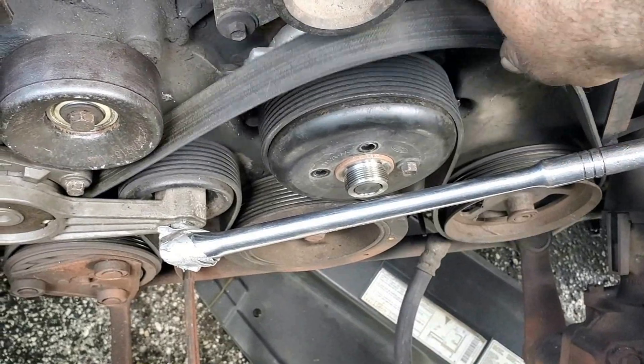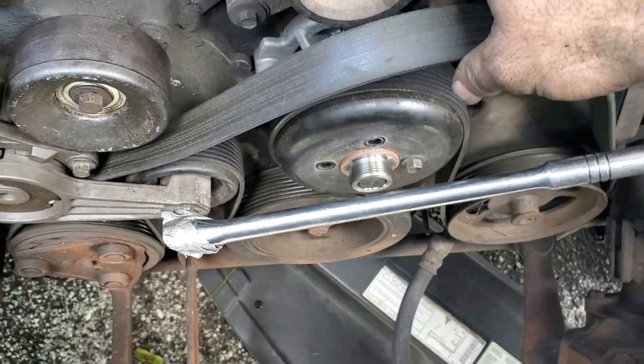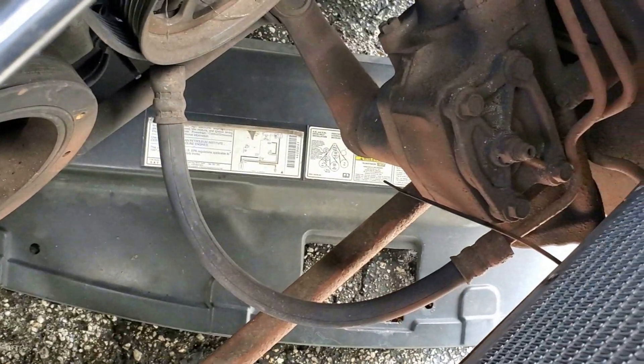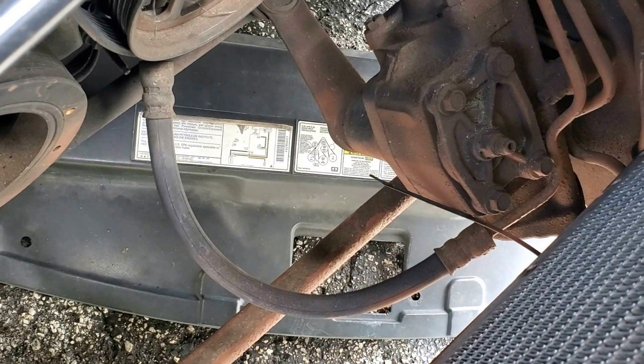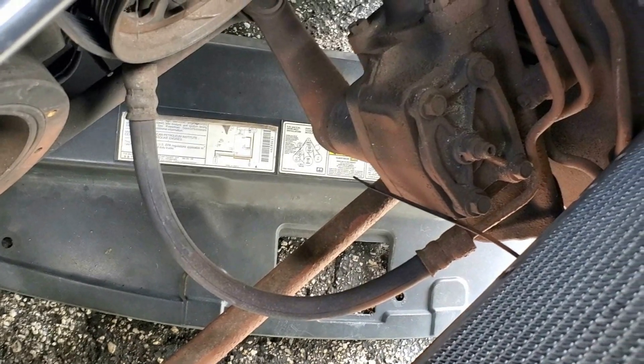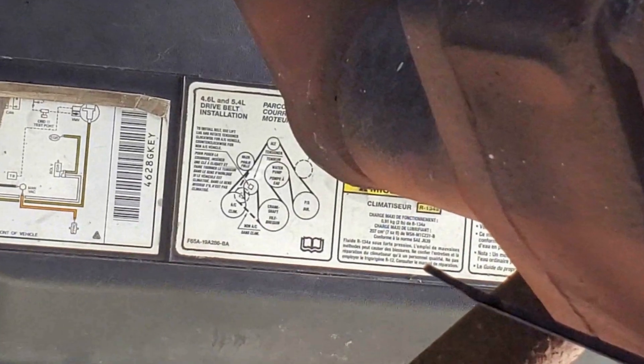Sorry about that — the camera battery died on me. So you start the belt down there, shove it through, and wrap it around. You'll have the belt routing diagram down there under your hood — you can see it shows you how the belt routes. Just follow that. Or if your truck doesn't have it, I'll zoom in so you can see it.